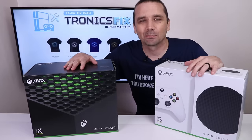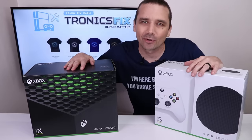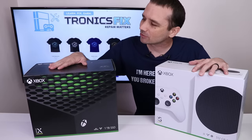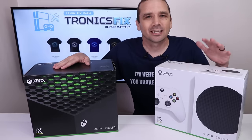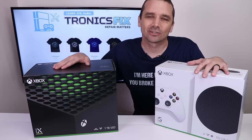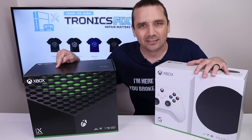The Xbox Series X and Series S both look cool on the outside, but what do they look like on the inside and are they repairable? In this video I'm going to take apart the Series X and see what it looks like on the inside and how repairable it really is. In another video I'll take a look at the Series S and do the same thing, but now it's time to take apart the Series X.